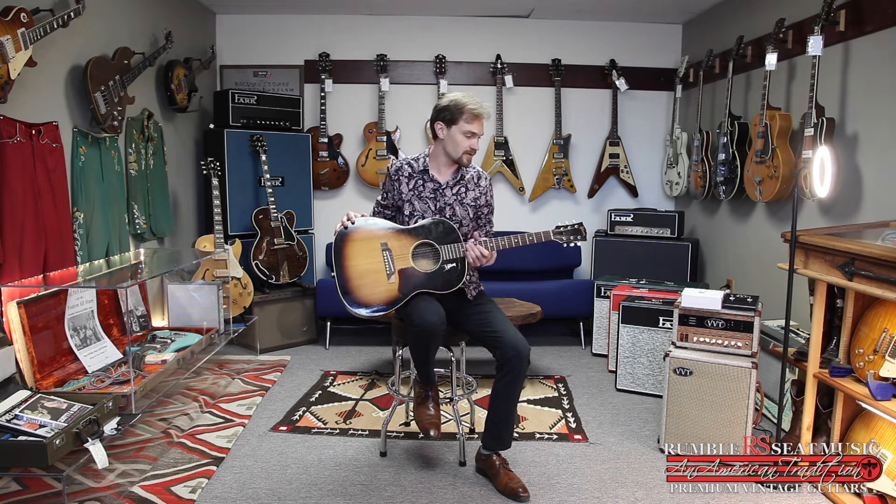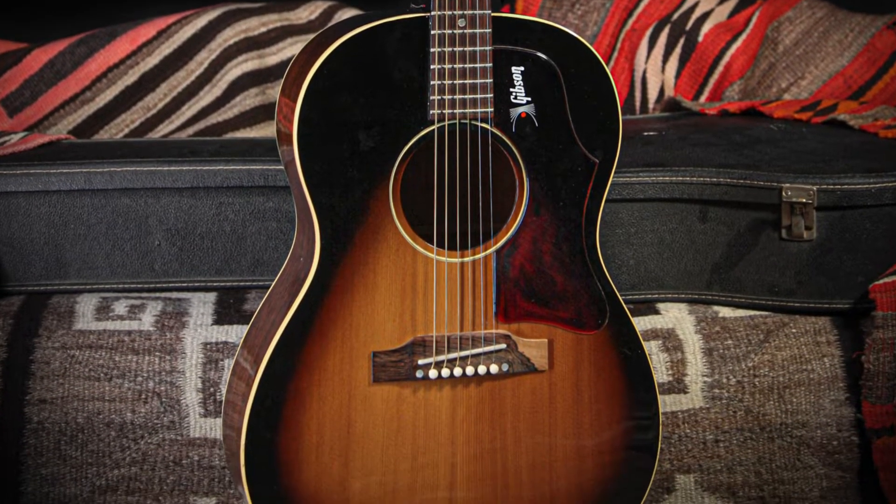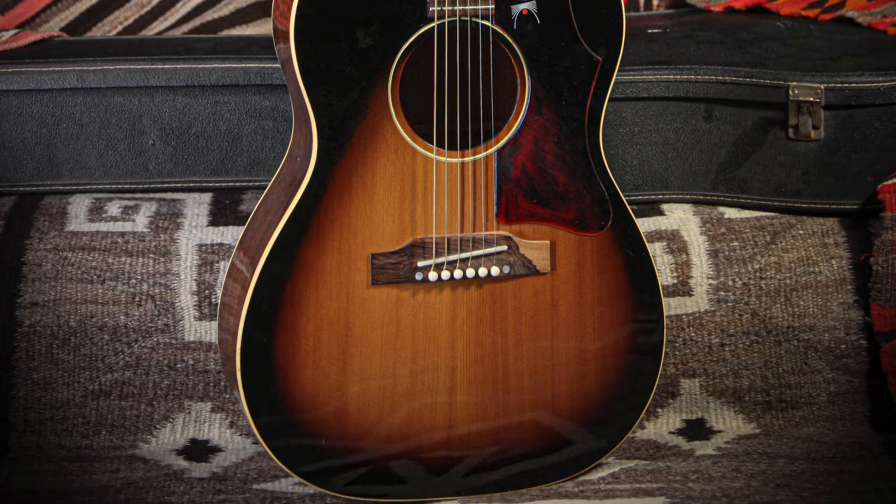It's in excellent condition, all original. It's got a Brazilian rosewood fretboard and a bridge which has kind of created a unique pattern that makes this guitar one of a kind.